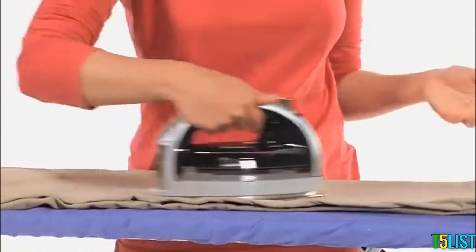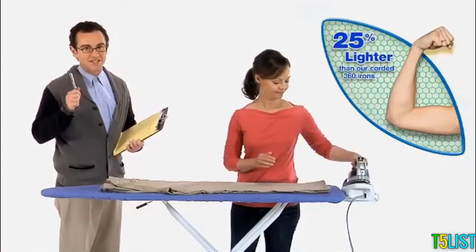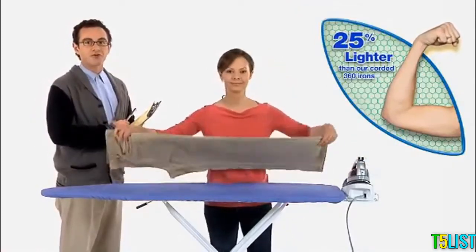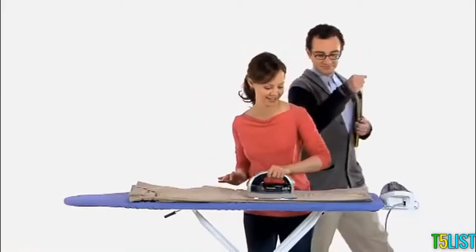There is an agreeable absence of heft to help minimize arm fatigue, yet it nonetheless possesses the requisite density for effective wrinkle extraction. It feels great — not too heavy, not too light.